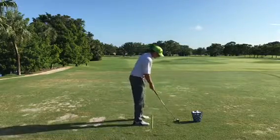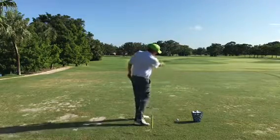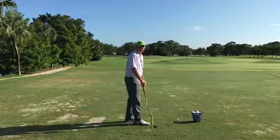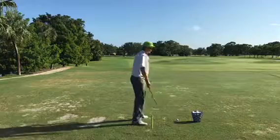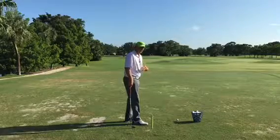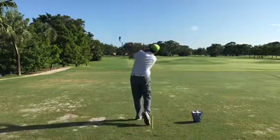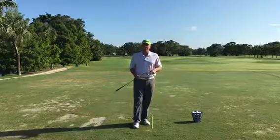Another thing I like about this drill: a lot of golfers have a tendency to swing the club straight back and straight through. What I mean by that is if the ball is sitting on the target line, the club goes straight back and straight through — but we know the only thing in golf that should go straight is the golf ball. If I set up and make my backswing and through-swing, you can see how the club works around on an arc. That's how you're going to hit the ball a lot more solid — since we're to the side of the golf ball, the swing works on an arc, not on a straight line.